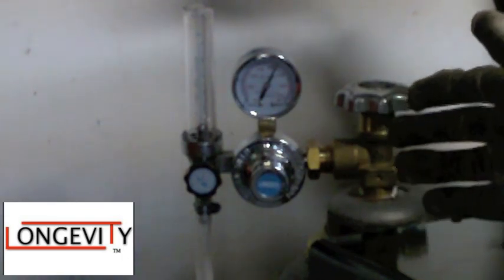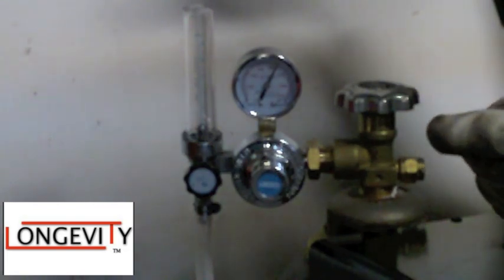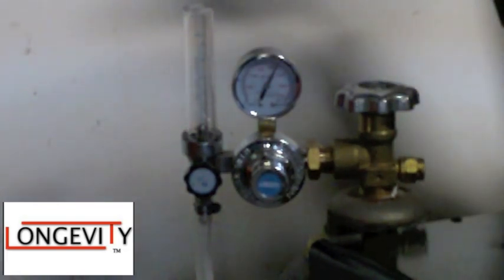That's my short video on how to set up your argon tank, argon regulator, and your Longevity welder. Thanks for watching, and please subscribe.